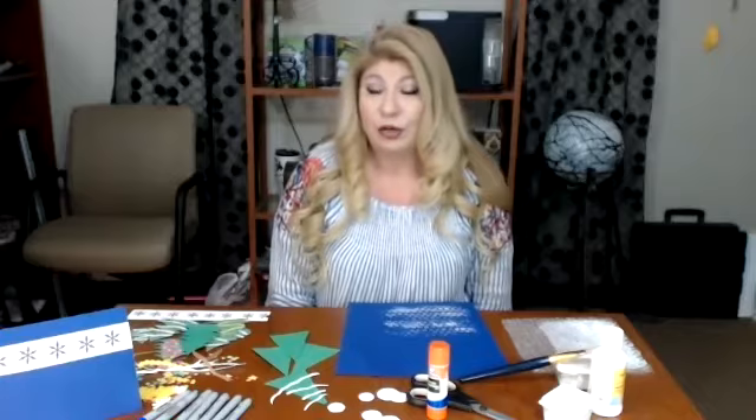Hi and welcome back to Literacy Volunteers of Laredo's Holiday Camp 2020. I want to give a special thank you to our sponsor Dollar General Literacy Foundation. Today we are going to learn how to make a holiday card.